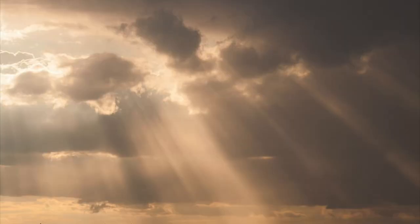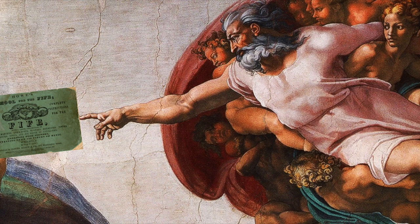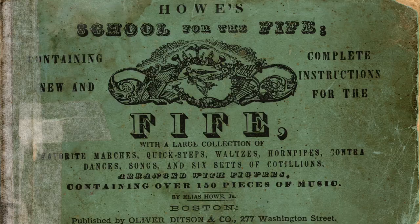In the store, she had all of this ephemera, and she said, if you're interested in music, I have some music books over there. It was as though the clouds parted and through the window shone a beam of light onto this book — Howe's School for the Fife, published in 1851. It seemed like it was written for you. And in this book there are many wonderful tunes, including Morella's Lesson.